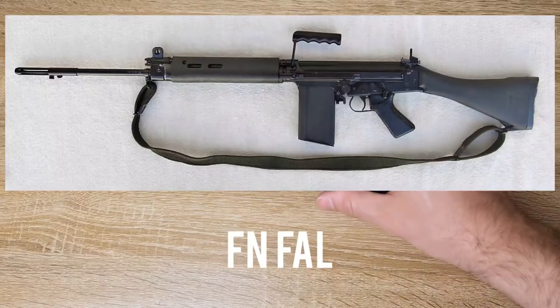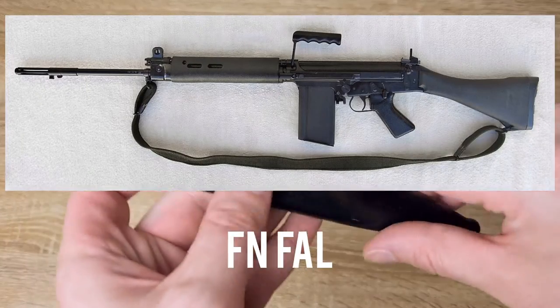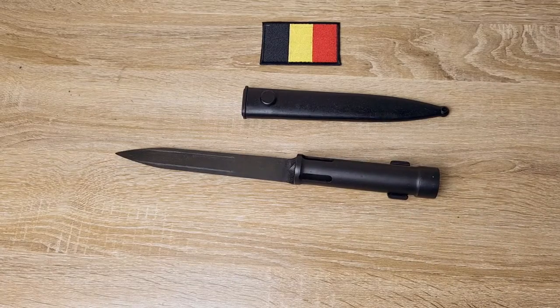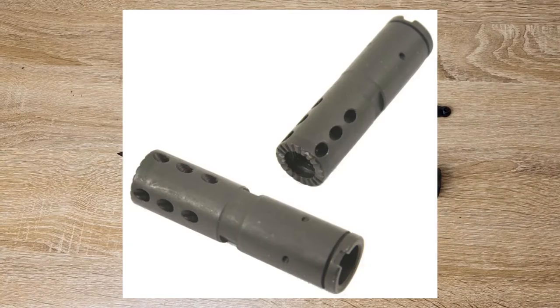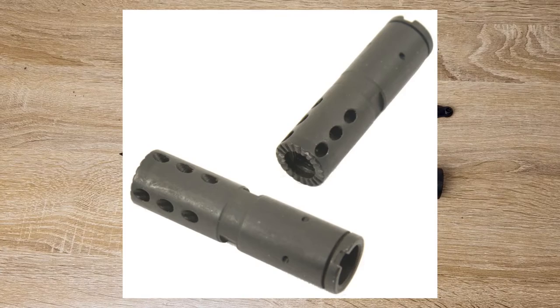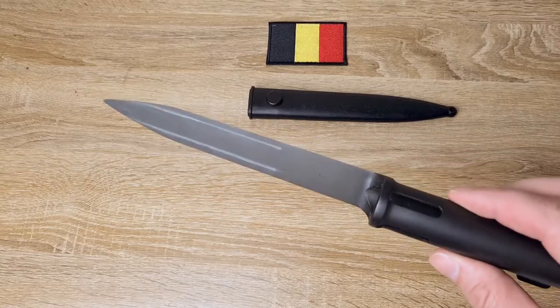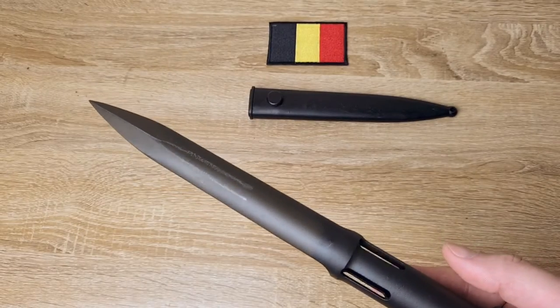Now these are obviously made to fit the FN-FAL, or rather they'll only fit FN-FALs with a 22mm STANAG muzzle device, and they came into effect a little bit later after the initial production. But this style of bayonet has a lot of different variations out there.